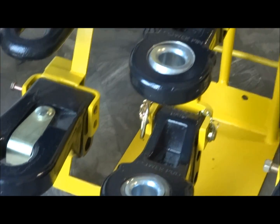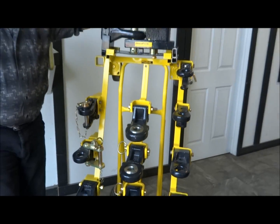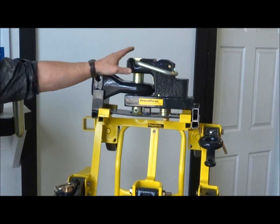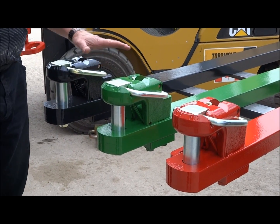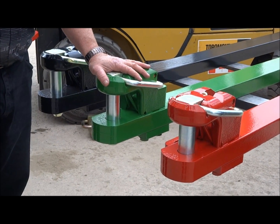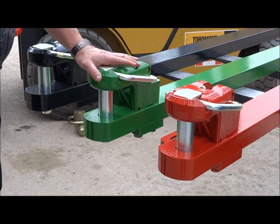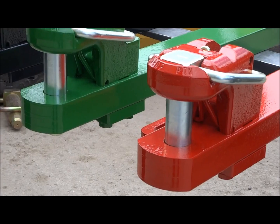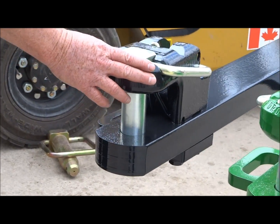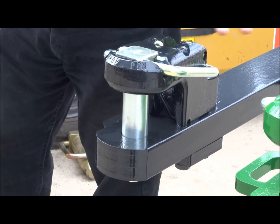Those are our new articulated ball hitches for implements. This is our generic Cat 4 hammer strap — we have about 128,000 of these in the field since 1999. This is on Versatile four-wheel drives and some of their big two-wheel drives, on the John Deere 8000 series, and on Case Racine and Case Fargo. We make about 82 of these a day out of this facility.